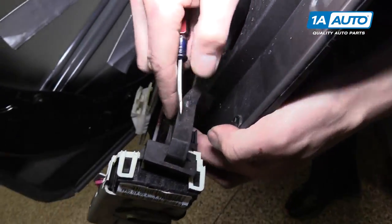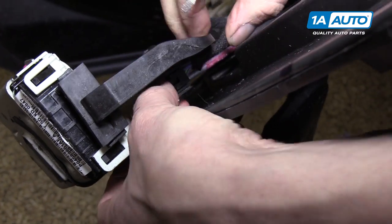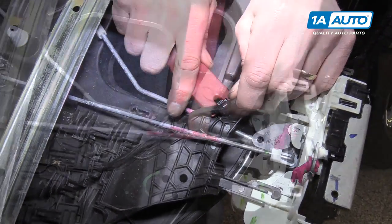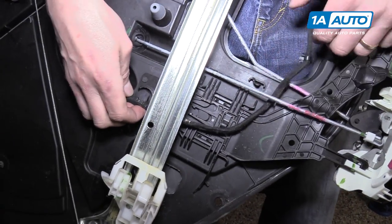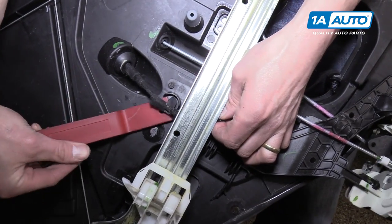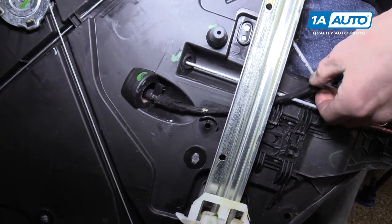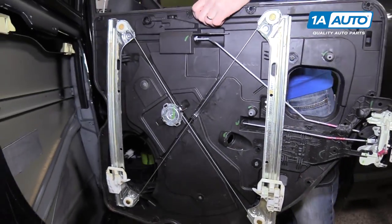Now we're going to disconnect the wire from the door lock actuator, which is a little tricky to get at. We're going to need our trim tool to pop it out of the plastic. We'll slide it out of there and feed this connector right through, then get the rubber grommet through the door panel. And now it's completely separate from the vehicle.